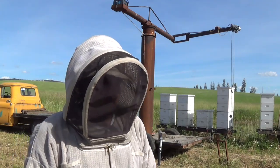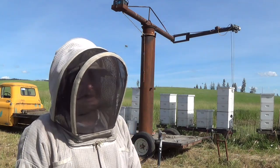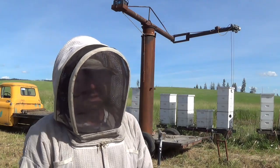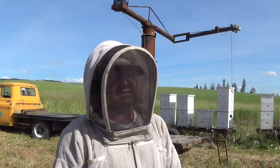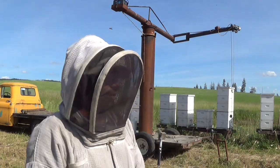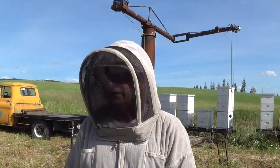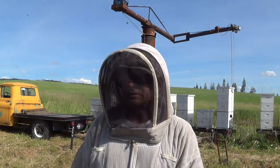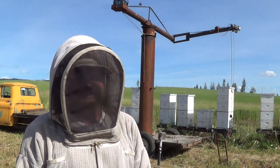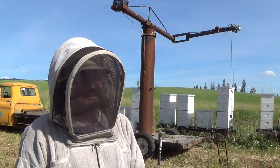It looks like they're still bringing nectar in, so I'm gonna ride this out one more week. We just finished up the monsoons — the weather forecast is now sunny and above 80 degrees for what looks like the rest of the month. It's hay season, and as soon as I'm done here I'll jump in the tractors and start cutting more hay. Probably what we'll do is next Sunday we'll plan on pulling honey — that's just kind of the way it's looking.